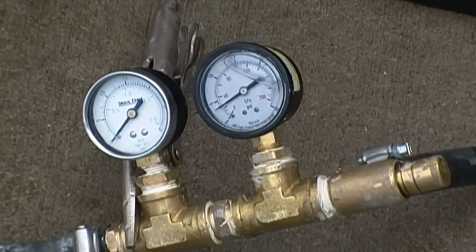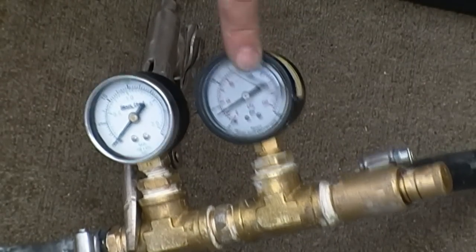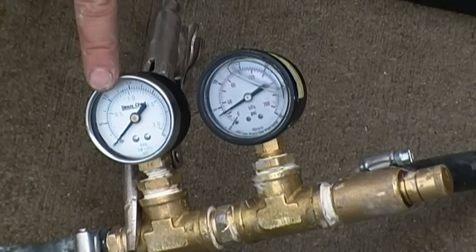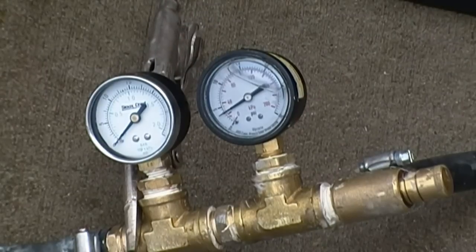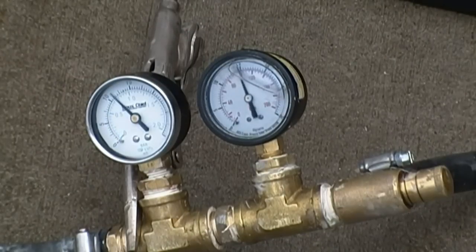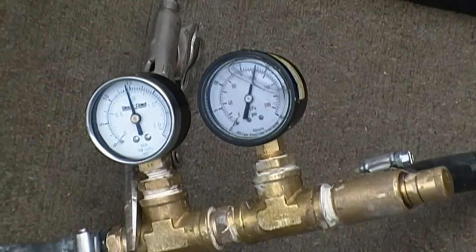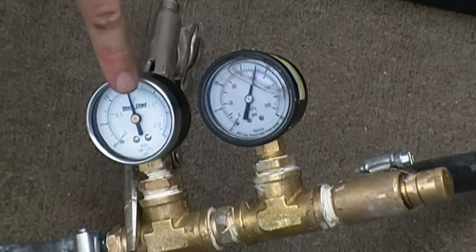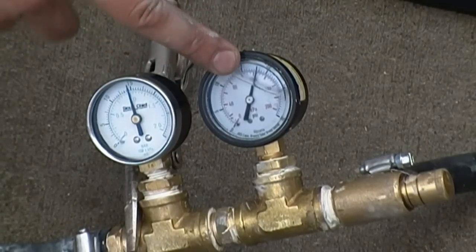Now the question is, are all gauges created equal? You can see here we have a glycerin-filled gauge — you can tell by the liquid inside. And this one is non-glycerin-filled. I question this gauge because the needle is at 2.5. Our glycerin-filled gauge is 2.5 higher than the non-glycerin-filled, so I'm thinking this gauge is 2.5 on the high side.